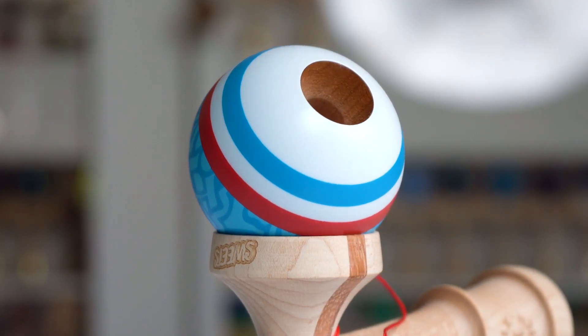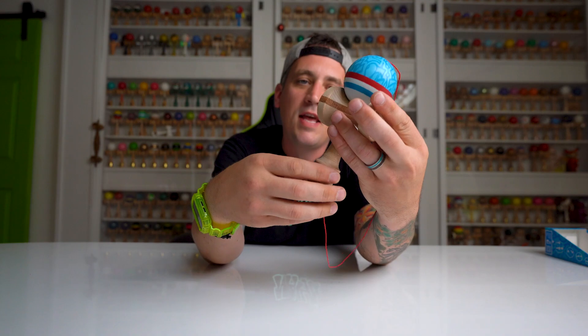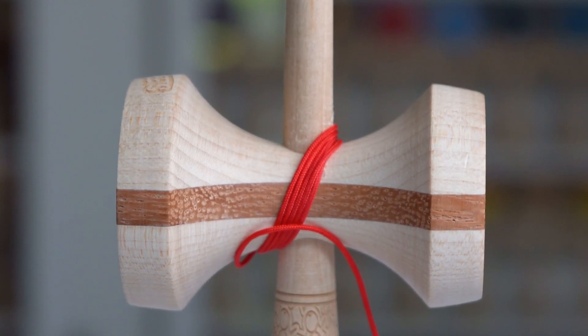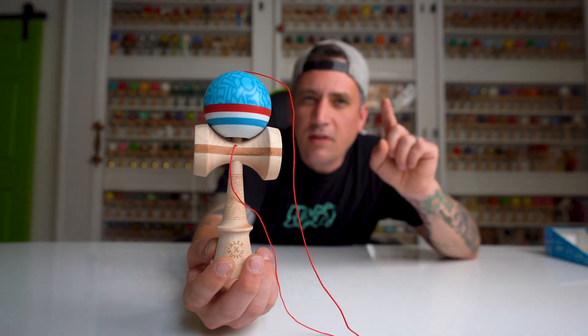It's got that cushion clear that we all know and love. The red stripe really makes this Dama pop — I really love the red string option. And then this Dama, he added rosewood to the cups. There is almost no other kendama that I believe we've done this to — we prototyped about it but I don't think any made the actual cut.